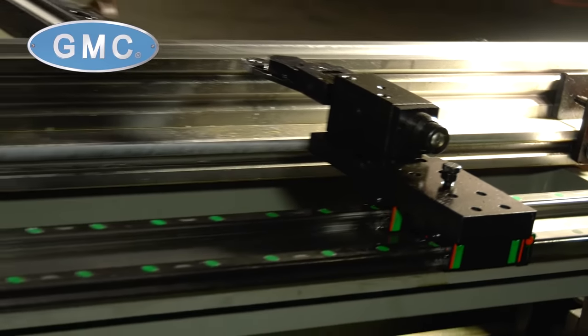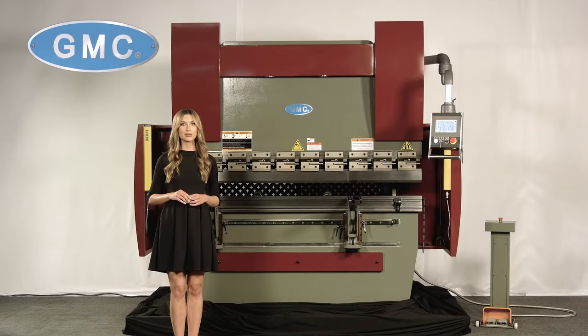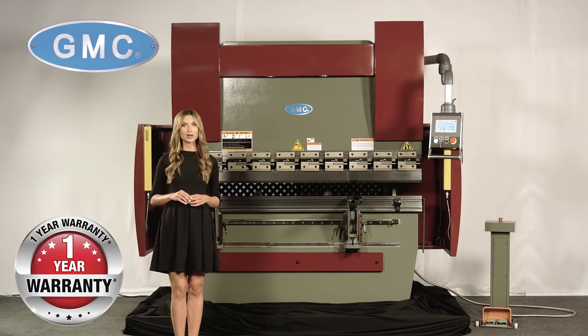The HPB-7006 has a 24-inch back gauge, 10-inch throat depth, and is backed by a one-year parts-only warranty.